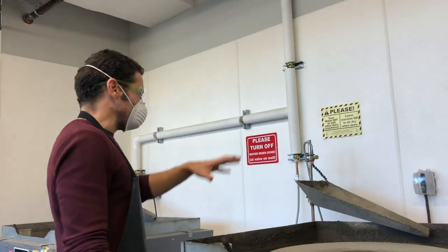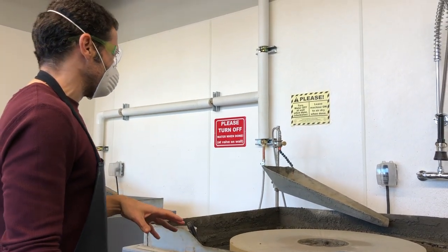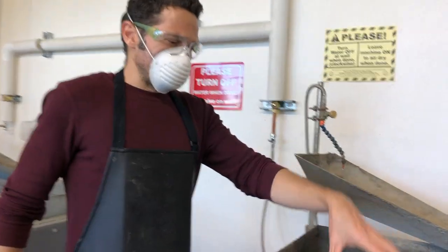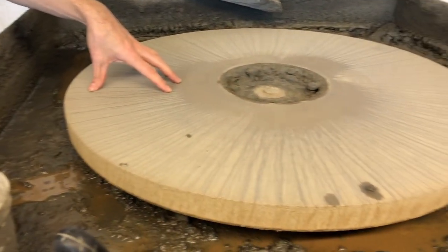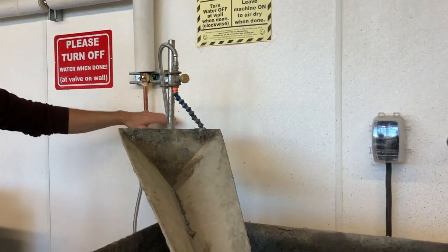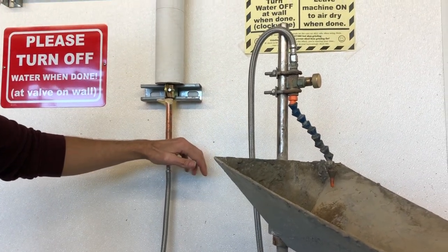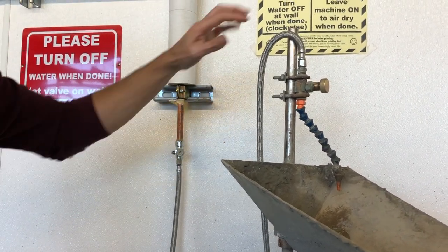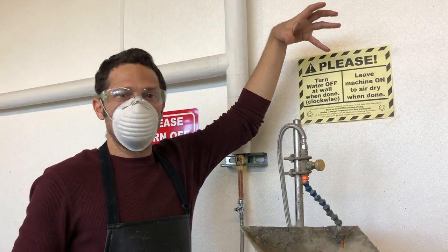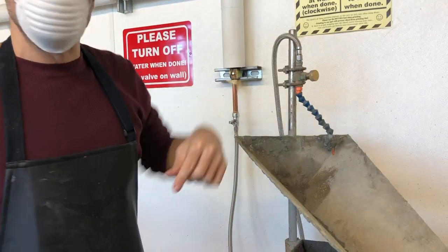Let's talk about how to turn this machine on and off and some of the issues you might encounter. Basically there's a flat wheel that's going to spin. This is a trough that's going to hold grit and there's usually a water feed. Ours is an automatic water feed with an adjustment here. Some places have basically just a jug of water hanging up with a hole in it that drips down onto the wheel.